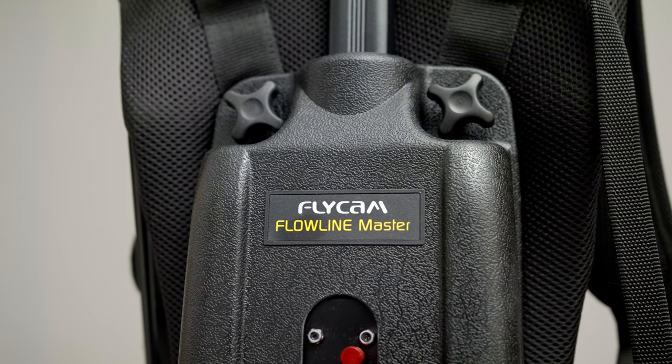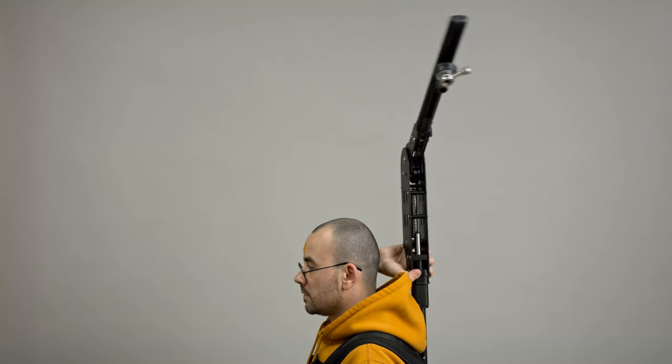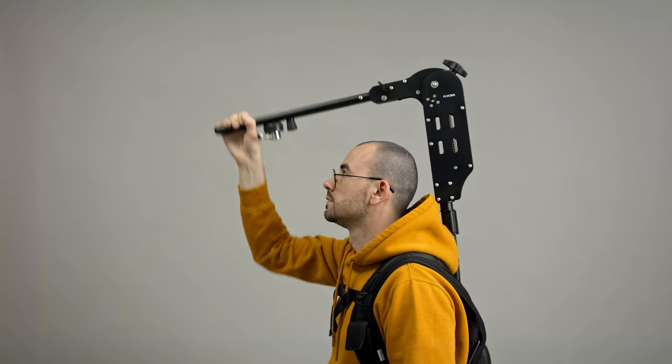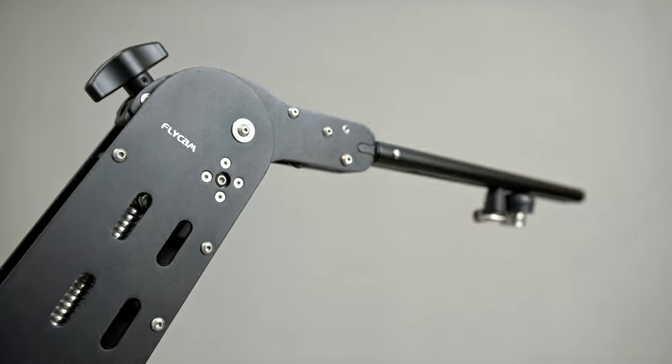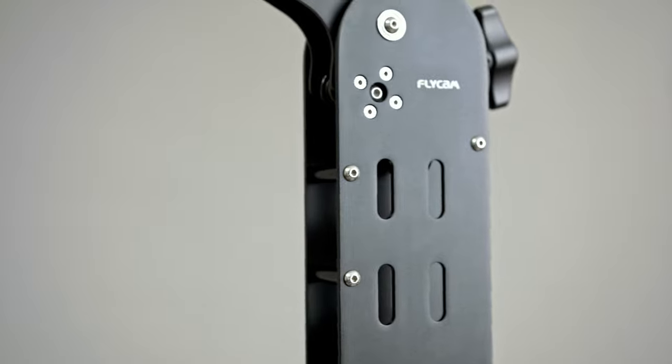The Flowline Master System is a versatile choice for setups ranging from 4 to 12 kilograms. With 180 degrees of rotation and vertical tilting, it offers creative freedom for high angle and low angle shots. Built from tough high-grade CNC aluminum, this arm can handle an impressive 25 kilograms on its own.